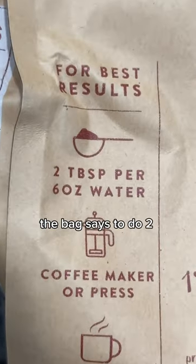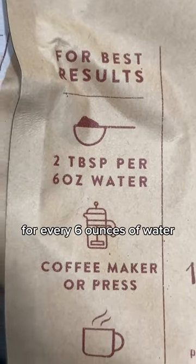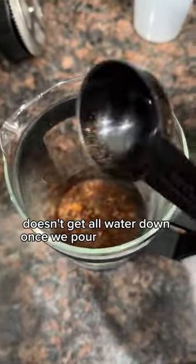The bag says to do 2 tablespoons for every 6 ounces of water. But since I'm making it iced, I'm doubling up on the scoops, so that way it doesn't get all watered down once you pour it over the ice.